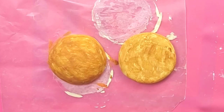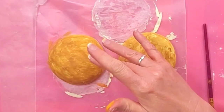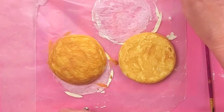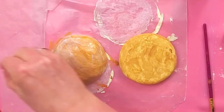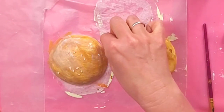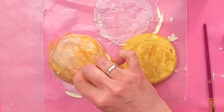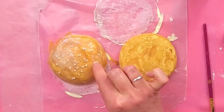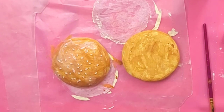Now we need to put our sesame seeds on the bun. For this I'm going to use matte Mod Podge because I don't want my bun to be glossy, but you can use glossy Mod Podge — some buns have an egg wash on them. Just use whatever you have. Now I'm just going to sprinkle my sesame seeds across and make sure they're laying the right way so they look like sesame seeds and not on their side. Isn't that so cute? Look how realistic it looks. The bun is finished.